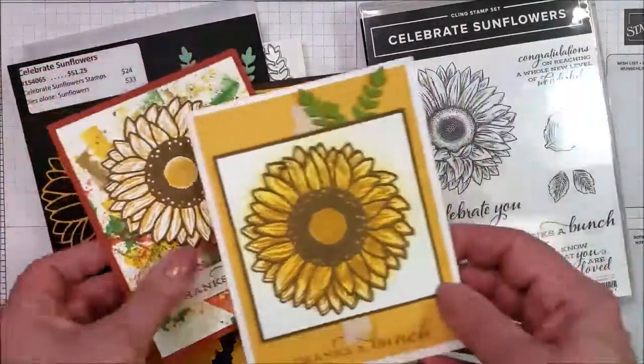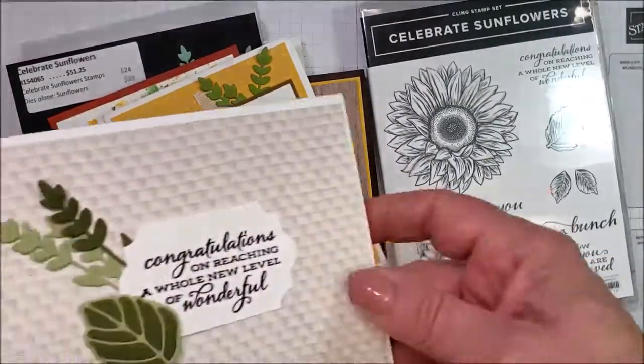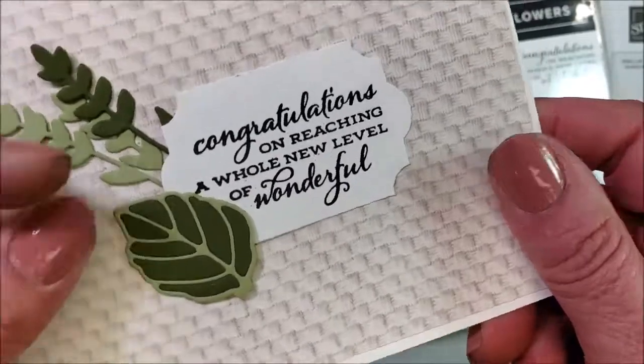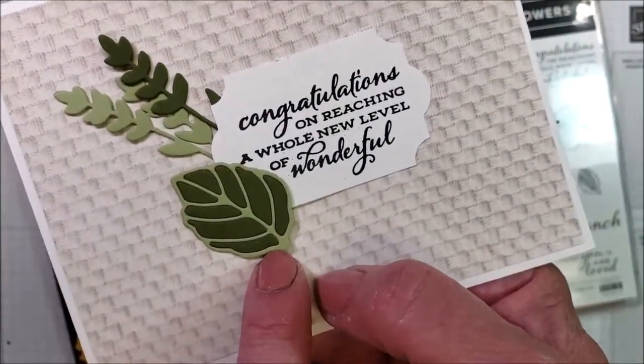And then I'm going to show you two more cards that I made with this. This one — I just wanted to show off the greenery, but I also wanted to show off the inlay technique. So what I did on this one was I cut that leaf out of the base.